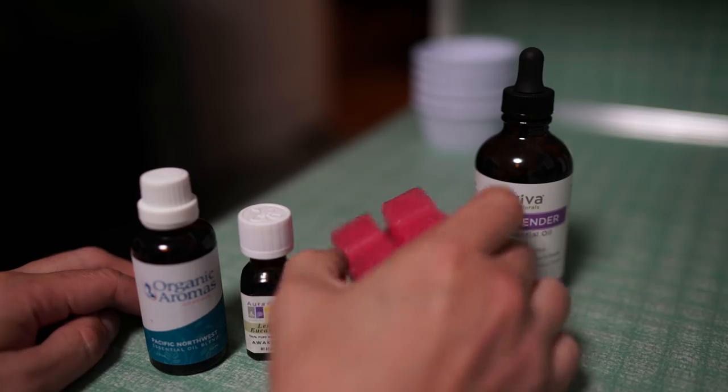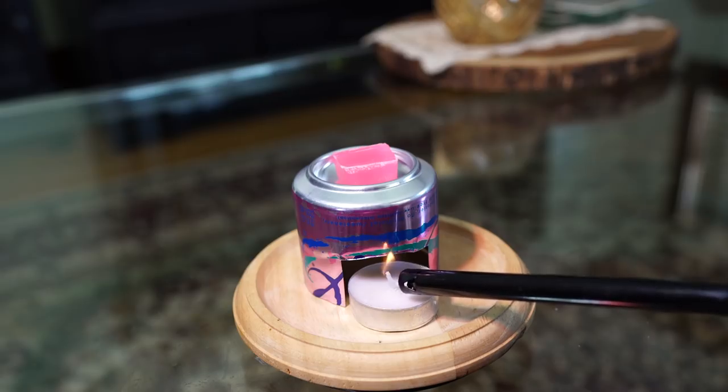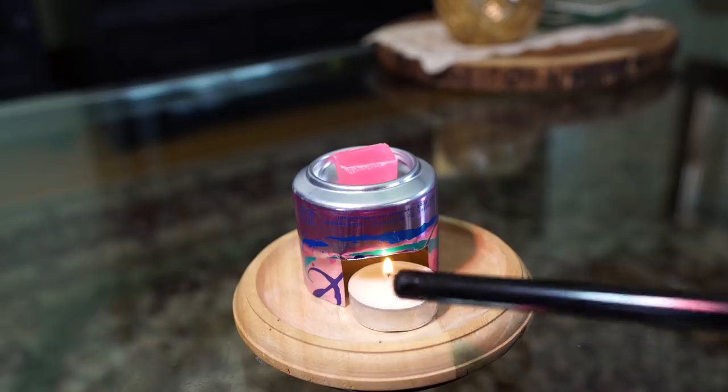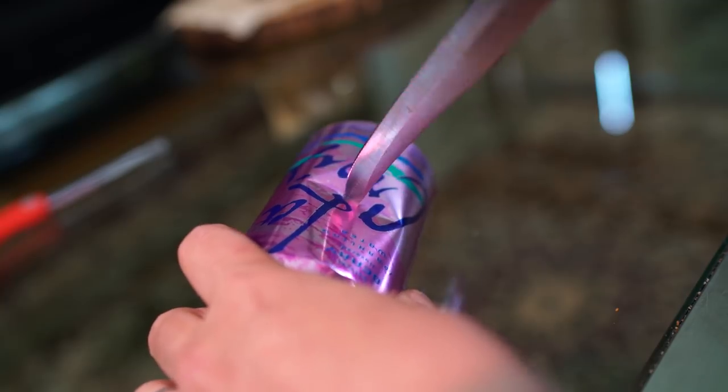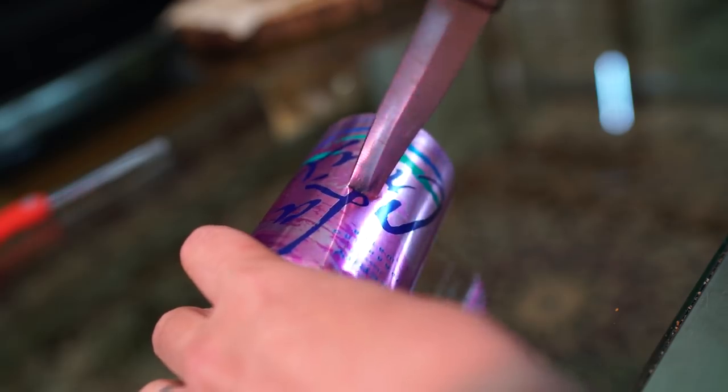You may have scented wax blocks or oils laying around your house that can give off a nice pleasant scent when heat is applied. There's no need to pay upwards of 10 to 20 bucks for a holder when you can easily construct one yourself with just a can and a small tea candle. Just grab yourself an empty can and use a knife to punch a hole about halfway up.